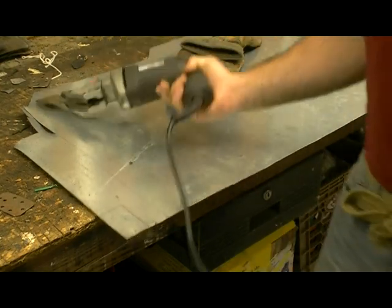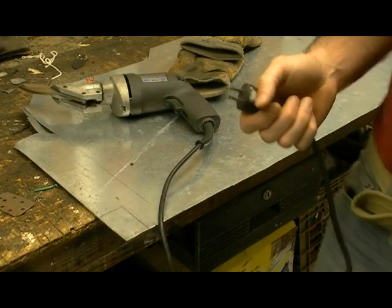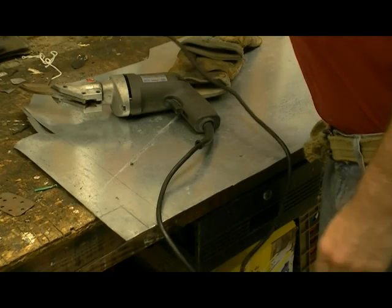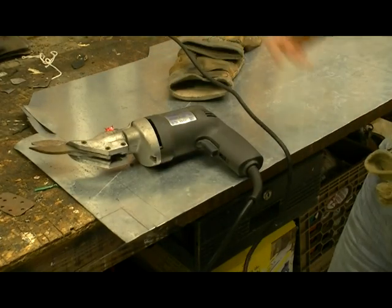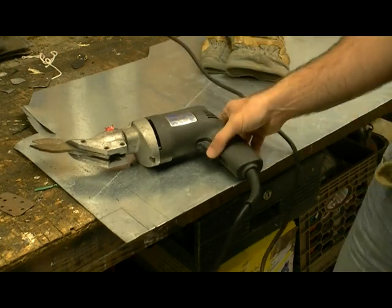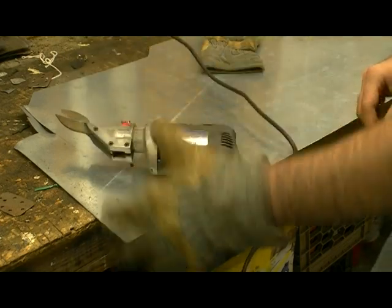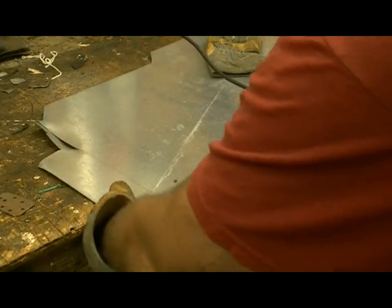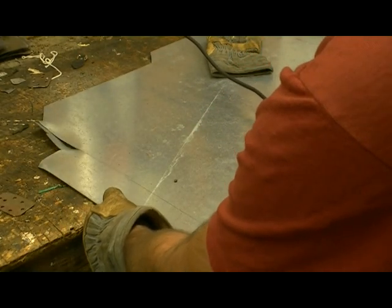You could use regular hand shears, but I'm telling you right now it's very painful. I would suggest investing in electric shears because they help a lot, even though it's still a bit of a pain. So let's start cutting — grab your glove, make sure you have it on, get your hand on the edge, and just cut.